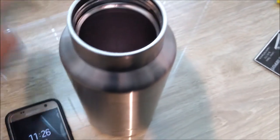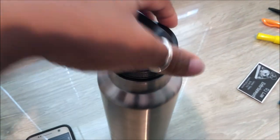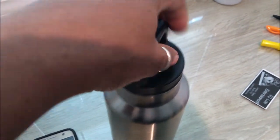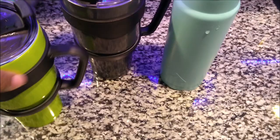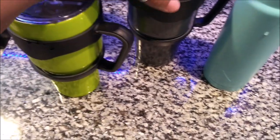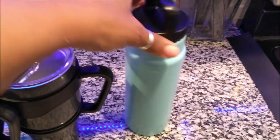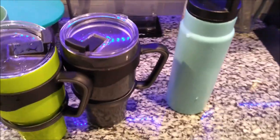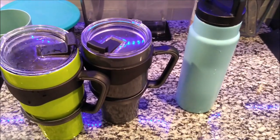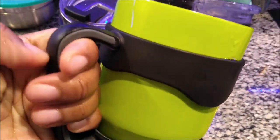It doesn't sweat, so when I put it on my nightstand on that mirror it doesn't make rings. None of these sweat at all. I'm going to show you the different ones we have around the house. This is my green mug - it doesn't come with this type of top. This is my husband's gray one, and this is Rizzy's water thermos - she loves it. It's been staying cold for a very, very long time.